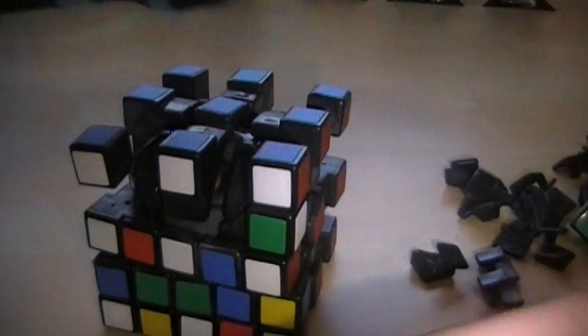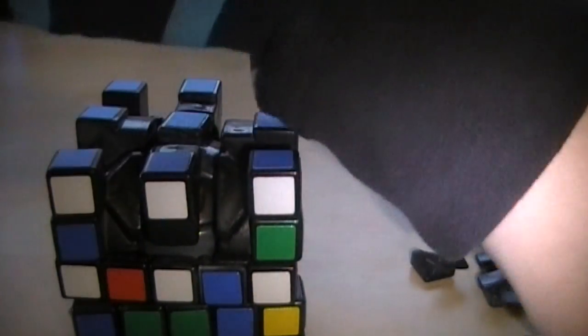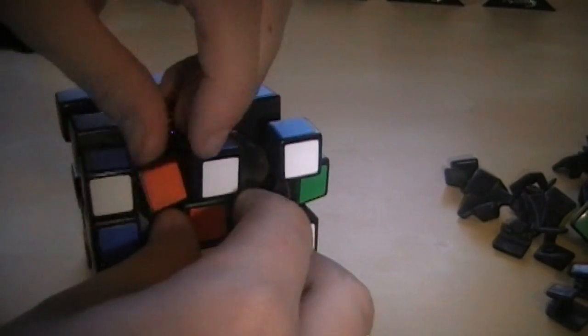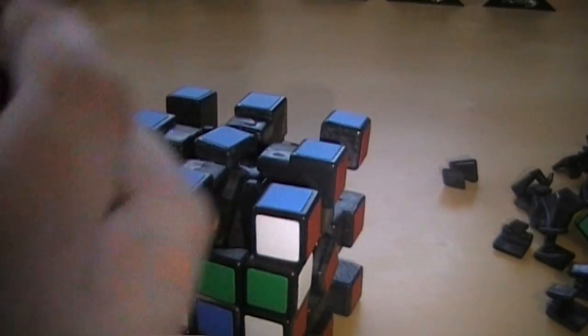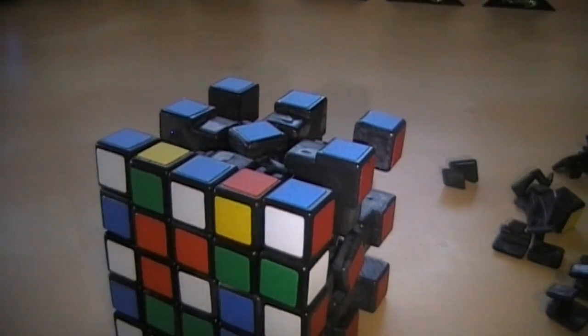Do the same thing up here — put this one, this one, there, and here. And then here. And now finish it off with these last two pieces. On the last side that you're going to do, just exclude those two pieces because it'll make it easier to do the very last side.